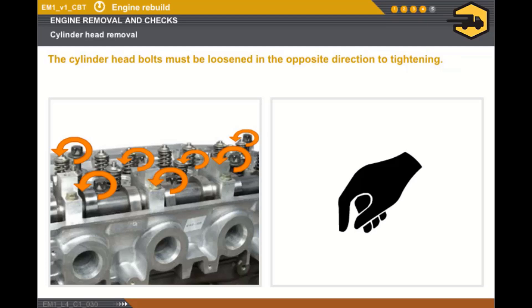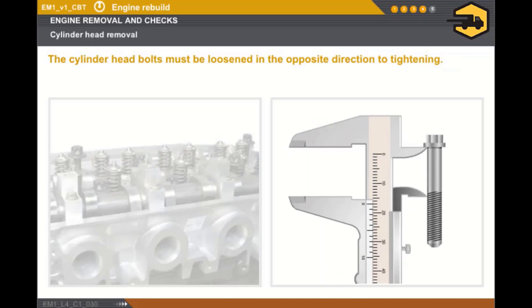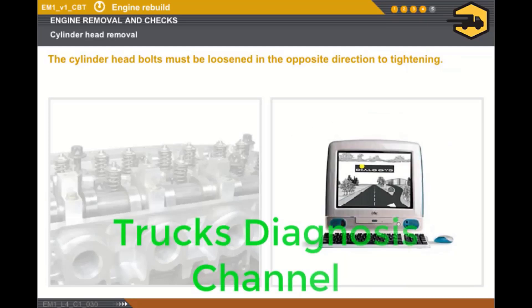The cylinder head bolts must be loosened by hand. All removed cylinder head bolts must be replaced if the length under the bolt head is outside of the tolerance. In all cases, you must refer to the technical documentation.